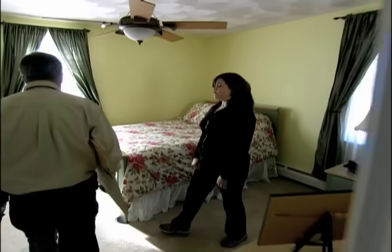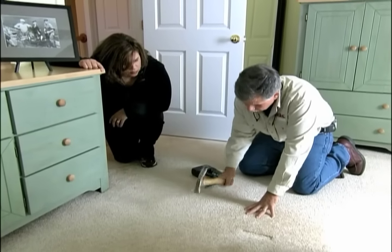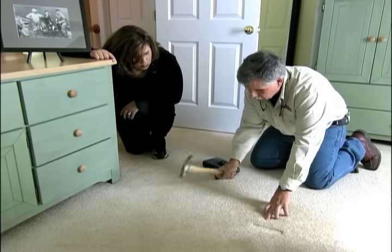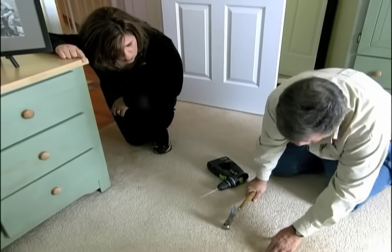Now to fix your creaky floor, the first thing we need to do is locate your joist. I'm going to do it by sound, first of all. I'm going to listen for the difference in sound — that sounds pretty solid and that actually sounds hollow. Hollow means that there's no joist. Solid — I think there's a joist right there.